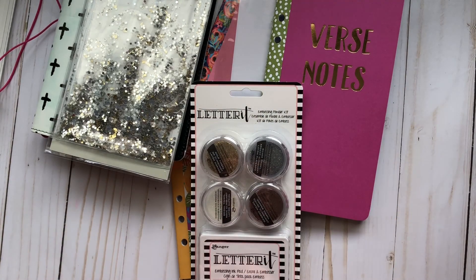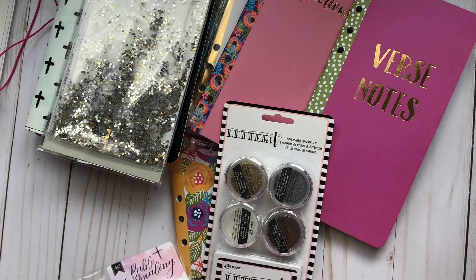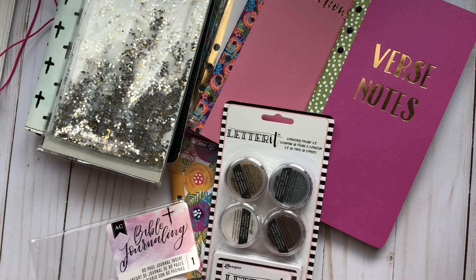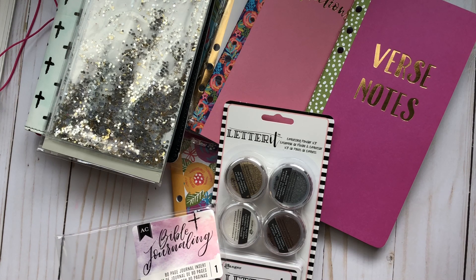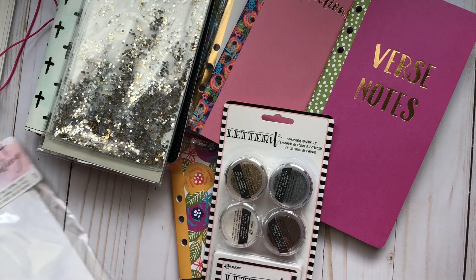I'm very excited to try all these new products from Michaels. If you have a Michaels nearby, check out their new lines — they've heard our demand for Bible journaling and realized it is a real thing people are actually doing. I'm glad they've put that on their shelves, because Bible journaling can be an outreach — people can see us purchasing these and ask why we're doing this in our Bible, giving us an opportunity to talk about the Word, spread the Word, and talk about Jesus. That really excites me.